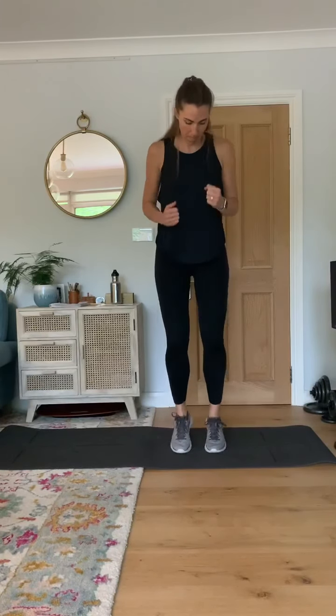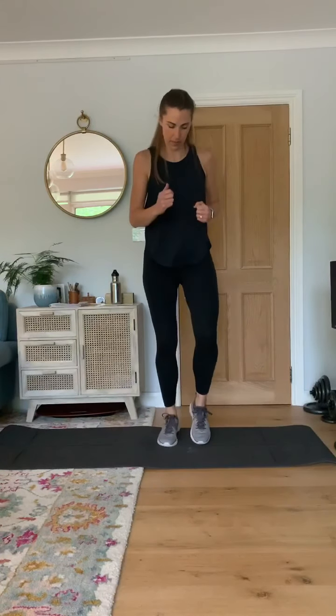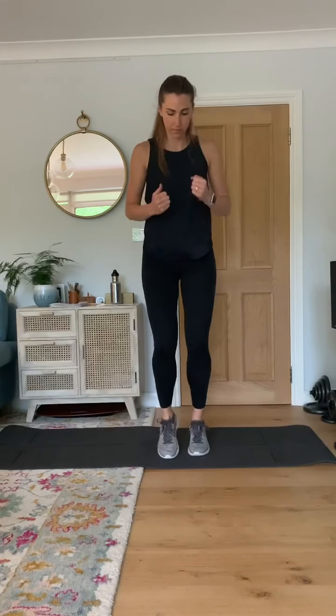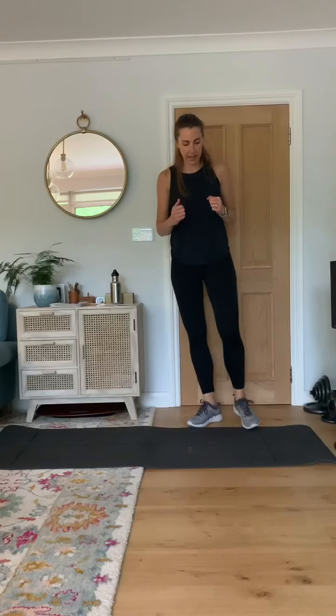The aim is to get your heart rate up. And relax there. Next exercise, we're going to do star jumps. So you're going to just jump out and in.